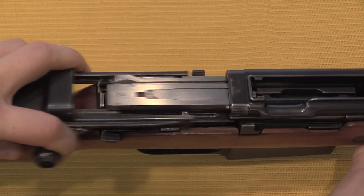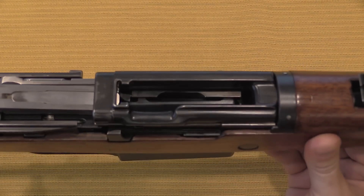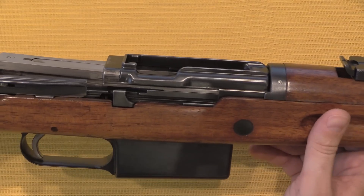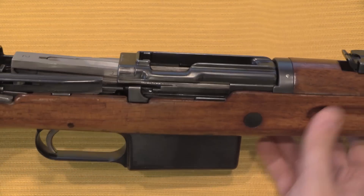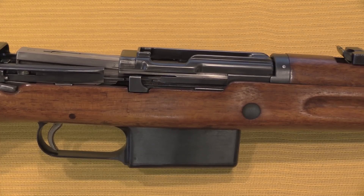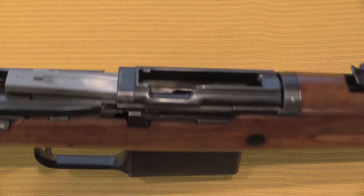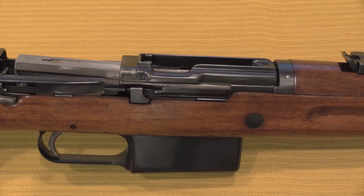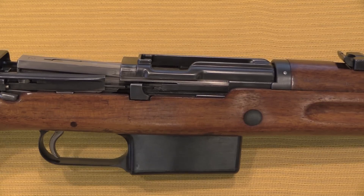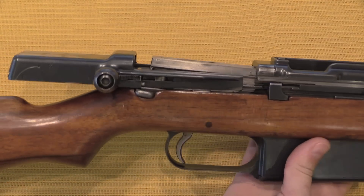When I lock the action open we can get a view inside. We have a fixed magazine there that holds probably 10 rounds. These were made in multiple calibers — it's fairly typical of SIG production from this time period that they were catering to any military force that was an interested customer. This particular one is in 8mm Mauser. The next rifle we'll see is in 7mm Mauser. These were also made in 7.5 Swiss. Pretty much if you were a potential customer, they'd be happy to make the rifle in whatever military calibre you preferred.